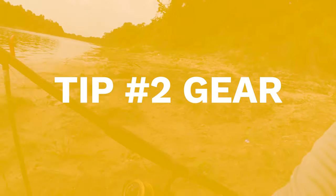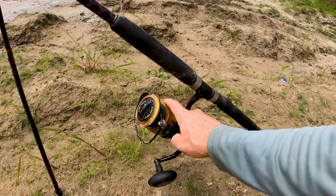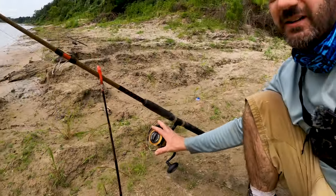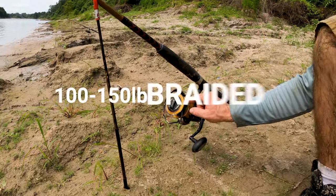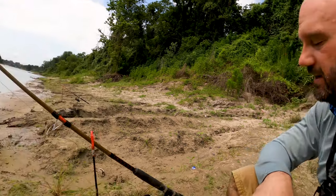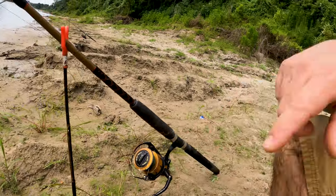Next tip is the rod and reel. You want a reel that has at least 15 to 20 pounds of drag resistance. This is a Penn Spin Fisher 6. You want to get 100 to 150 pound braided line. These gar will snap a hundred pound line when they're big enough if you get them in their teeth. When you hook set a gar it puts a lot of pressure on that line and will snap lighter line. Braid is thinner so you'll get more on the reel, and a gar can easily strip out hundreds of yards of line.